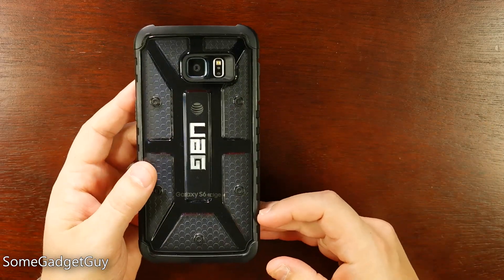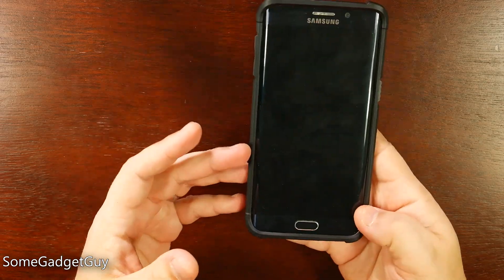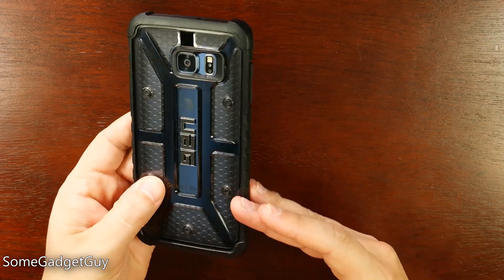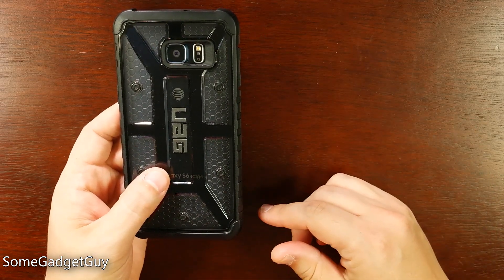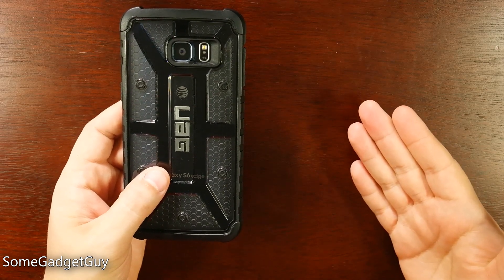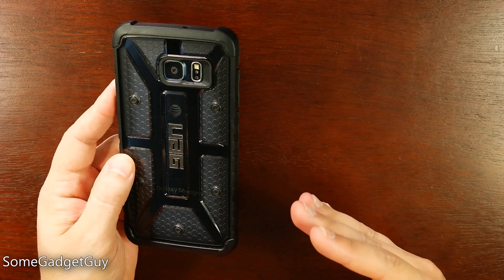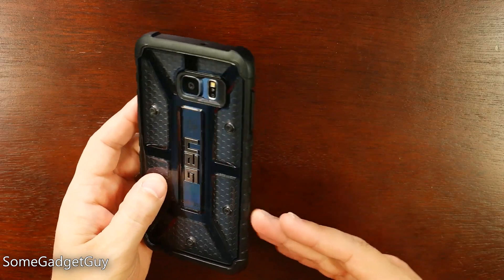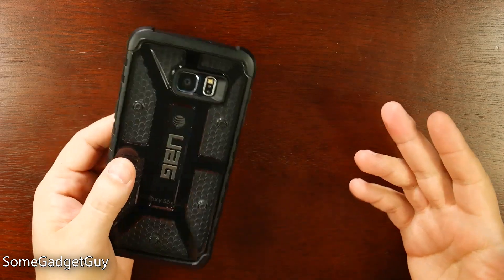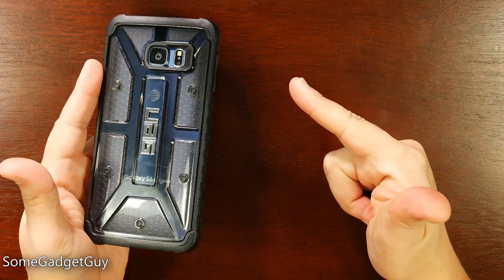I'll leave links below the video where you can find more information on Urban Armor cases and shop them online. As always, thanks so much for watching — be sure to subscribe for more reviews like this. I wouldn't be able to keep producing on this channel without your support, whether through affiliate links below my videos, buying my book — Take Better Photos: Smartphone Photography for Noobs, now available on Amazon — or sharing my videos on Twitter, Facebook, Reddit, and Google Plus. Hit that thumbs up button and I'll catch you on the next review.